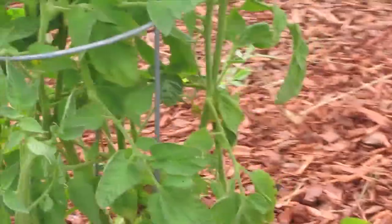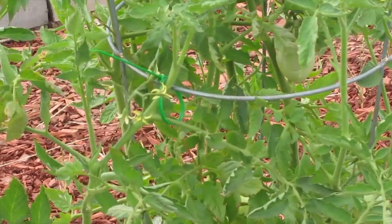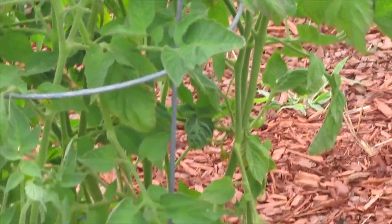These are Arkansas travelers, and they want to go everywhere. But they're outgrowing their cages now.